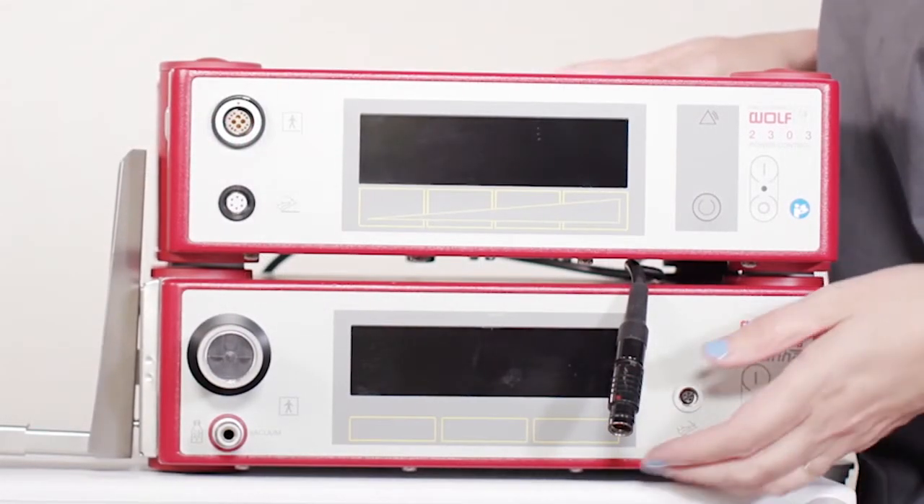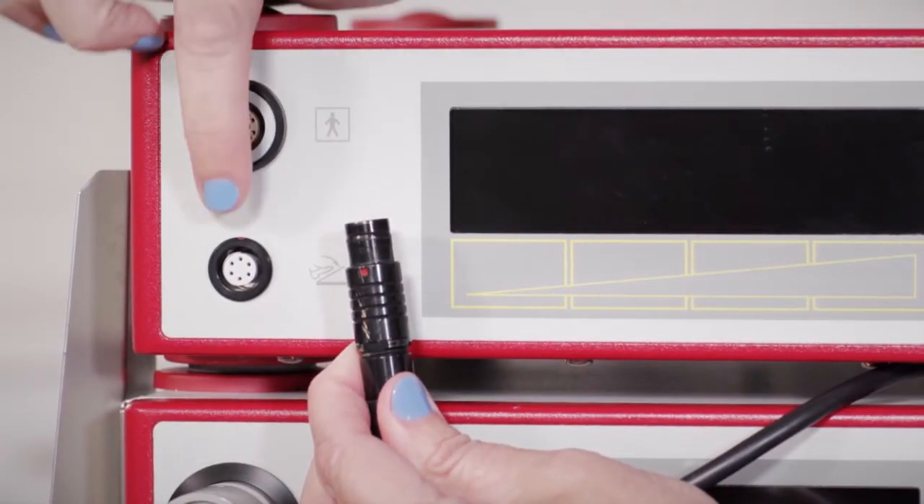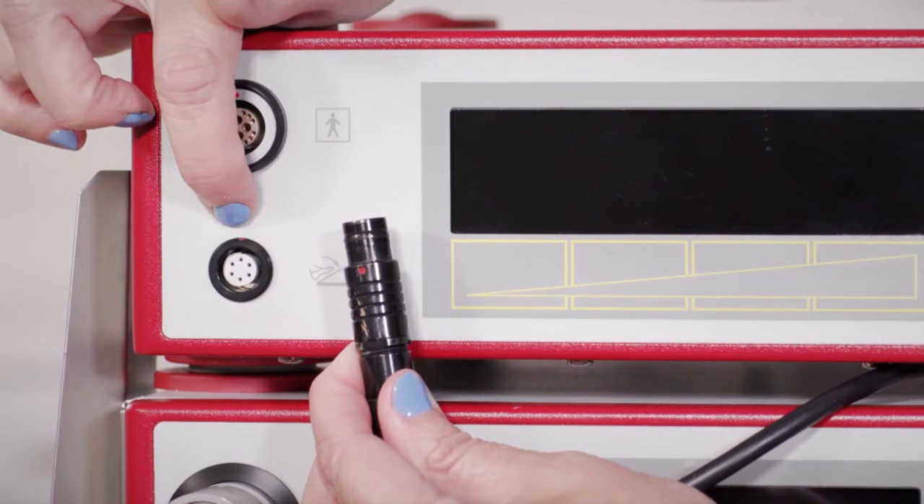Moving on to the front of the unit, attach the connection cable to the motor unit by aligning the red dot on the cable to the red dot on the motor unit connection cable port.